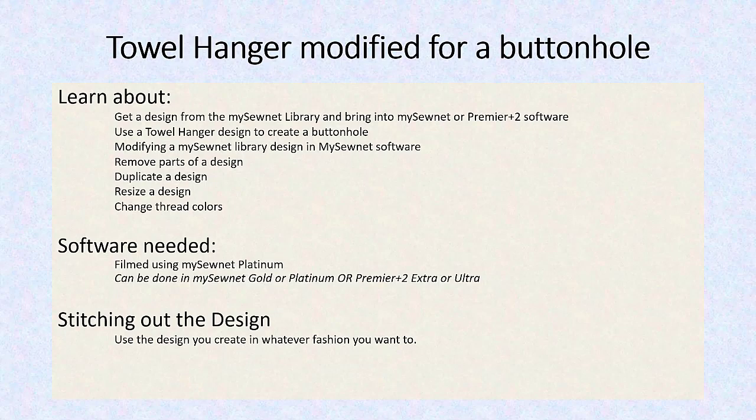We're modifying a MySewNet design in the MySewNet software. You can do this in Premiere Plus 2 software, but it was filmed using the MySewNet. We're going to remove parts of a design, duplicate a design, resize a design, and change thread colors — all using a MySewNet library design.